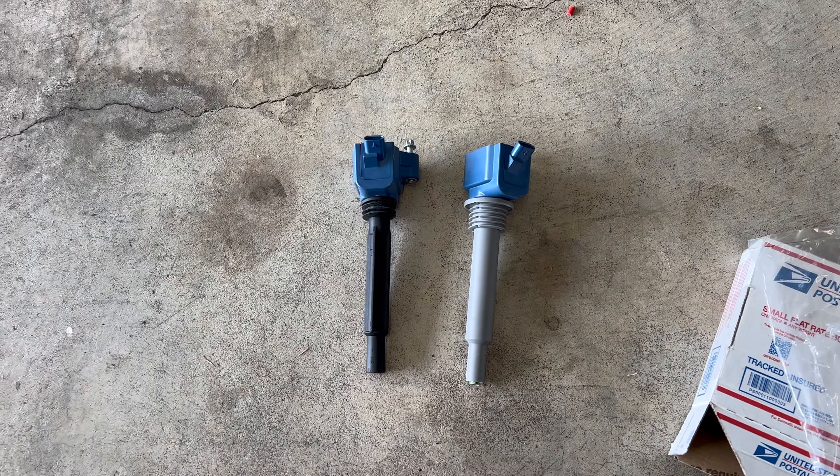That looks good and that's complete. I'll be getting back on this once I get a delivery, and I'll be back when we can actually run the vehicle and test to see if we have any misfires or anything like that.